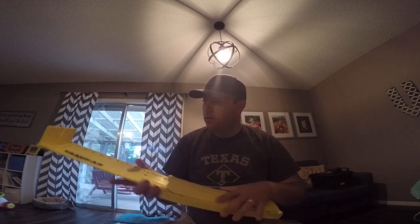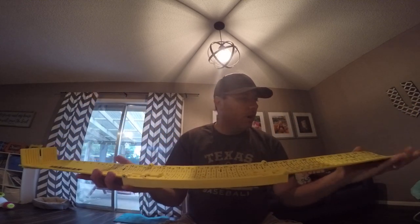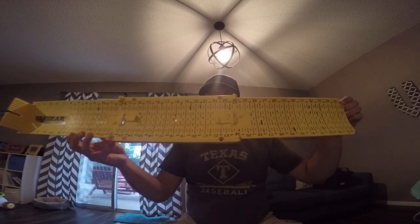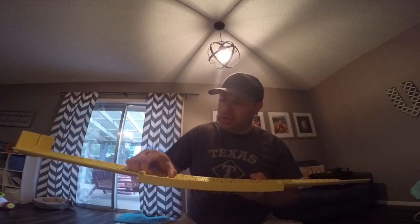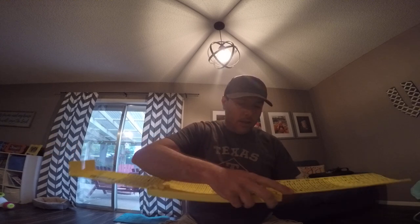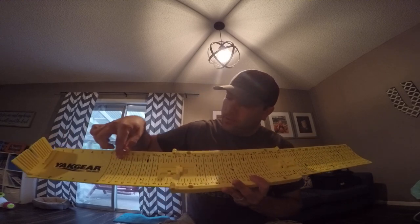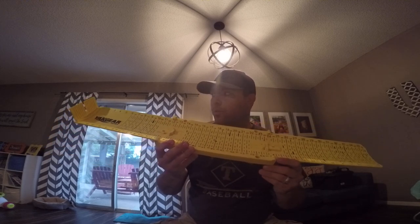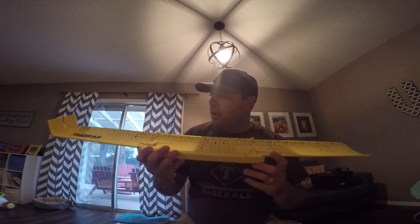It folds out — there's your Yak Gear logo right there — and it goes all the way out to 35 and a half inches. This is super easy to use. You can actually lock it into place by just sliding those tabs and pulling them up. It actually came with a marker for me to do the numbers and lines with, which makes it easier for the tournament officials to see the length that you are submitting and verify that.